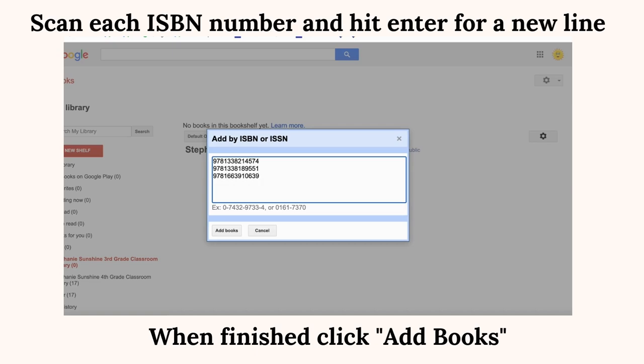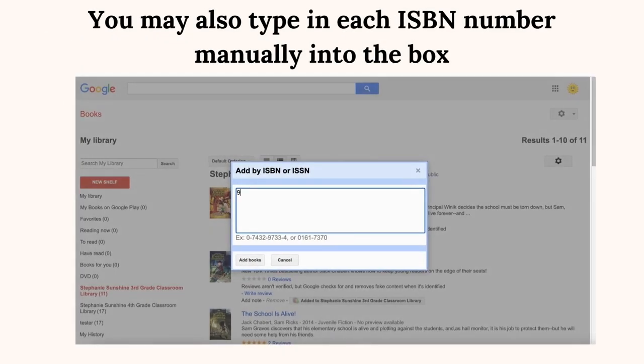When finished, click Add Books. We suggest only adding 12 books at a time before checking to see if they all went through. You may also type each ISBN number manually into the box.